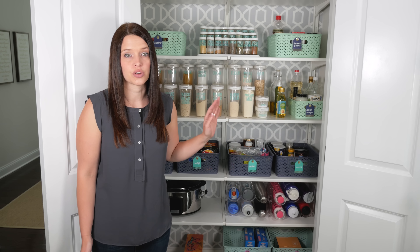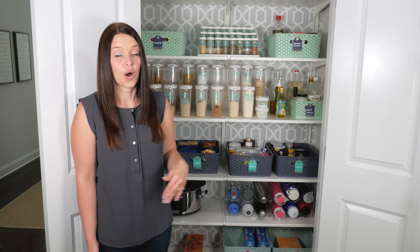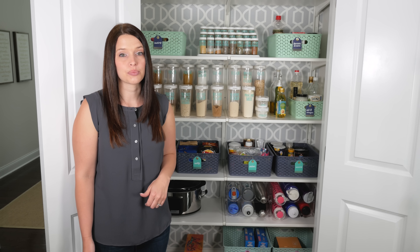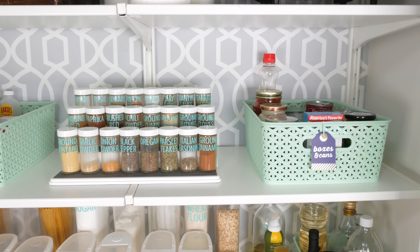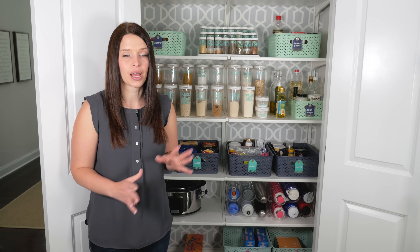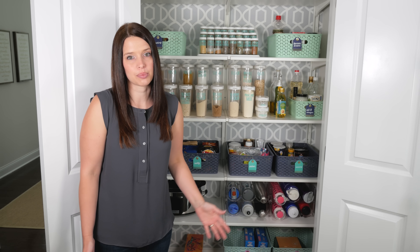It's actually the Algot system from IKEA. I really love these shelves — we've used them in a ton of our closets and they're really sturdy and hold up really well. While we had the shelves out, we also put in some pretty removable wallpaper in the back of the pantry, so when you open the doors it's a nice pop of pattern — a nice surprise that makes it look really pretty.